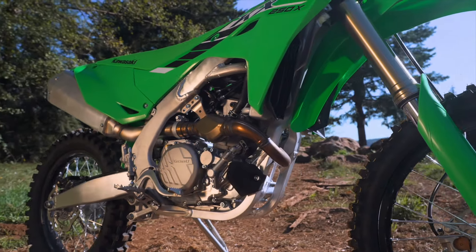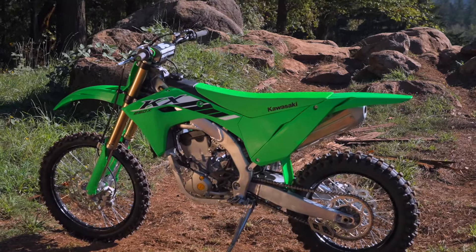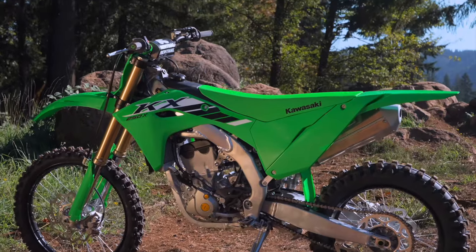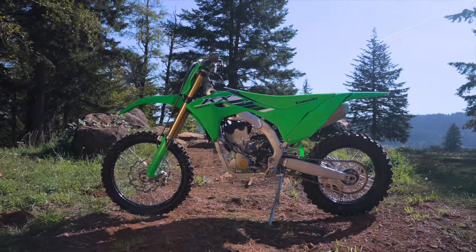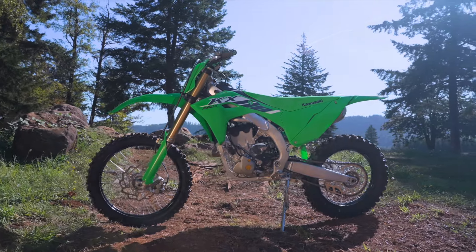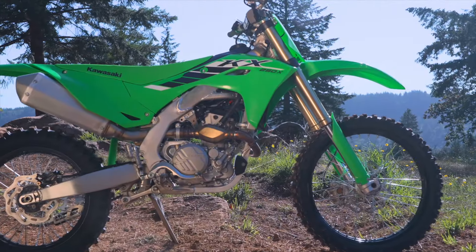You can check back on our video from yesterday that covers all of the changes of the 2025 model. You get a new chassis, new engine, new bodywork. You're also going to get the easily accessible tool-less air filter access, so for those quick filter changes, especially for the off-road guys, it's going to be really nice.